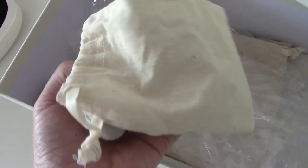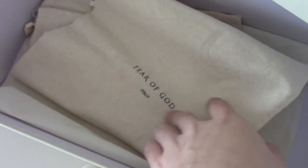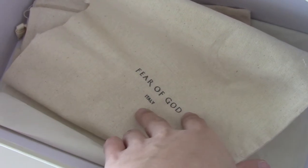I got the dress bag. This is a plastic bag, and another dust bag here — print Fear of God Italy. And also have a tissue paper, on the tissue paper print Fear of God around it.